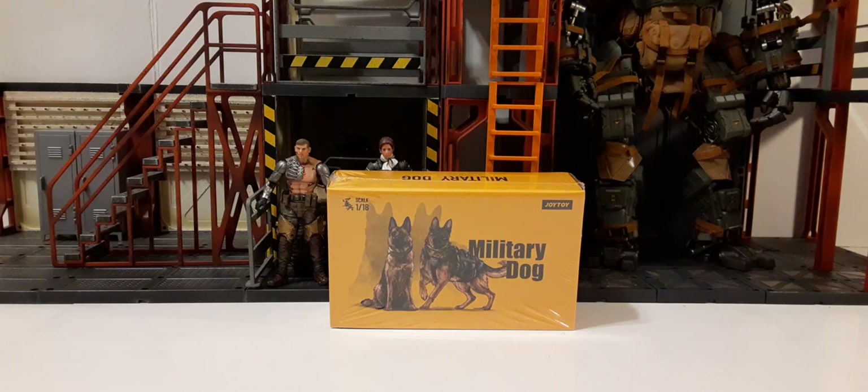With these military dogs from Joy Toy, you can add them to your World War 2 line for your Germans, you can add them to U.S. soldiers, pretty much anything you want. They're basically designed for a military application. Here's the packaging they come in — they come wrapped in plastic wrap like almost all Joy Toy products, so we'll remove that and take a look at the packaging itself.